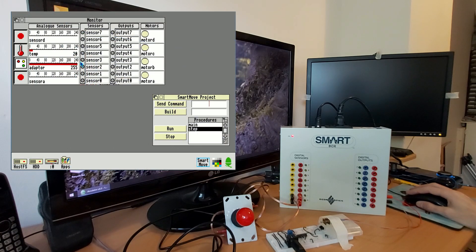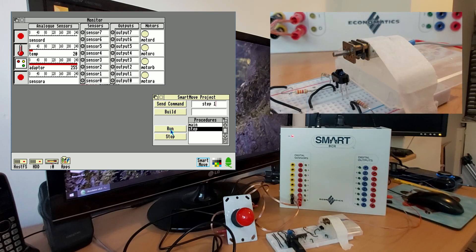I've put together a little procedure called 'step' that allows us to step the motor through a complete number of turns. For example, if I type 'step 1', it'll rotate once; 'step 2', it'll rotate twice; 'step -3', it'll step backwards three times.